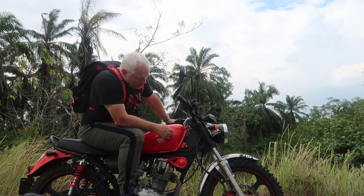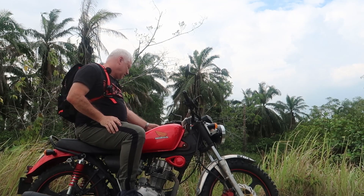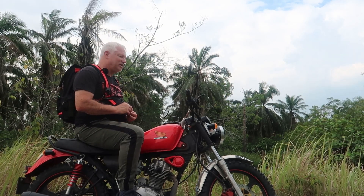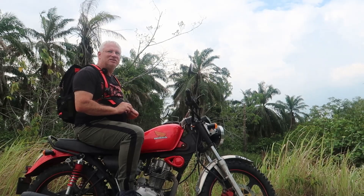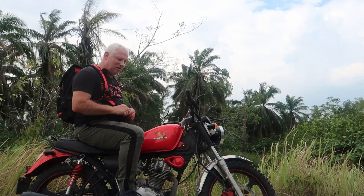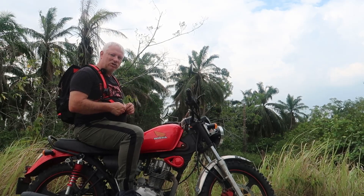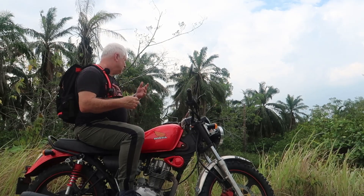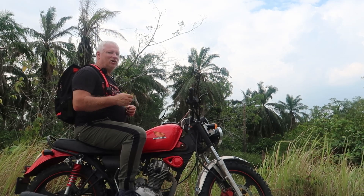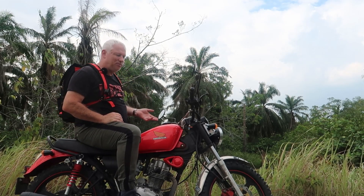Little bits have fallen off, but nothing major has gone wrong with this bike. The clutch cable broke about five weeks ago, and I managed to ride it home — about six kilometres — by just changing gear without a clutch, doing everything possible not to stop at junctions and traffic lights, which meant going really, really slow or really, really fast. I got it home, took it back, got it fixed, and it didn't cost anything. These bikes are simple and cheap to maintain.